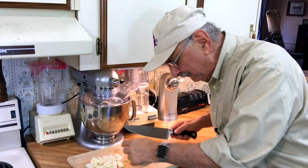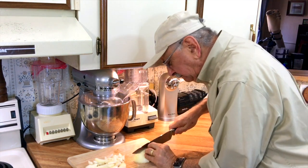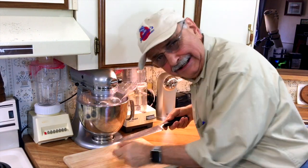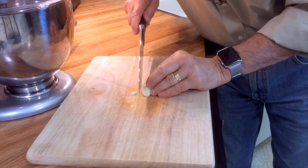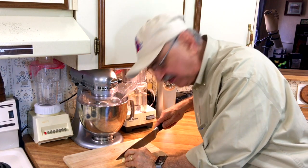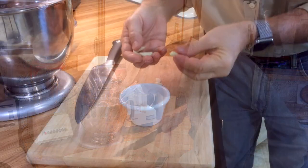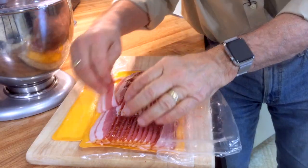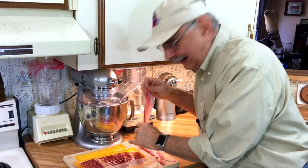I've got half of a sweet onion here and I'm just trying to chunk it up. Now I'm slicing one clove of garlic — in Spanish they call them teeth, one tooth, diente.